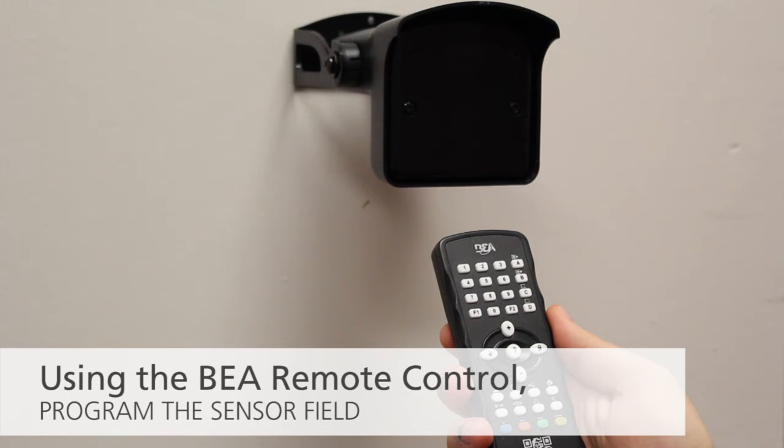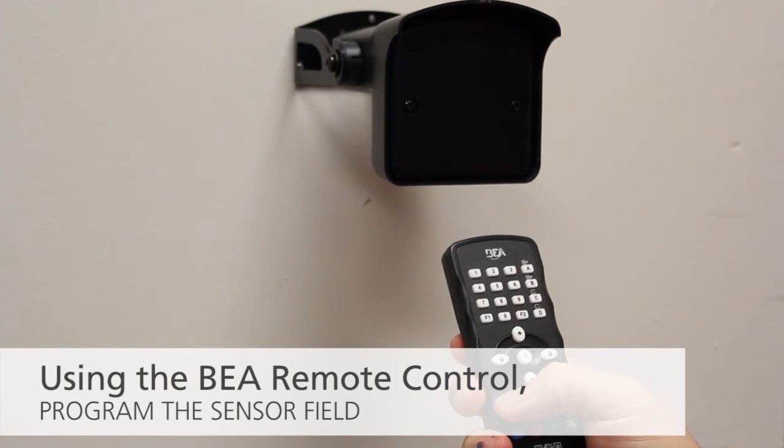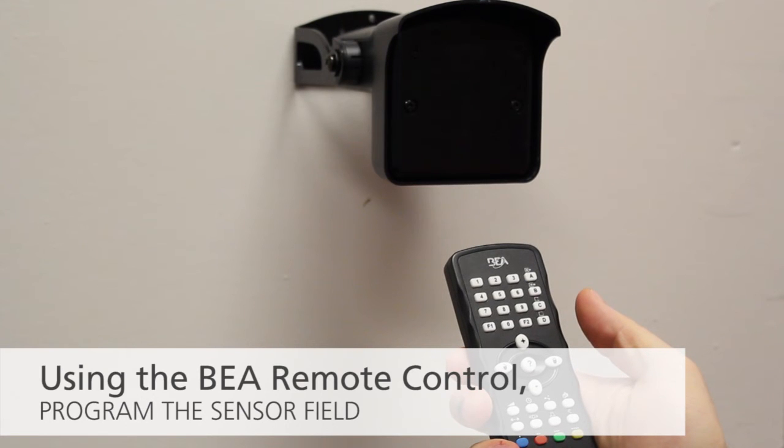The BEA remote control allows for fast and convenient programming of any Falcon family sensor. Using the remote control, program the sensor field size to fit the application. If a BEA remote control is not available, consult the BEA Falcon Family User's Guide for push-button programming instructions.